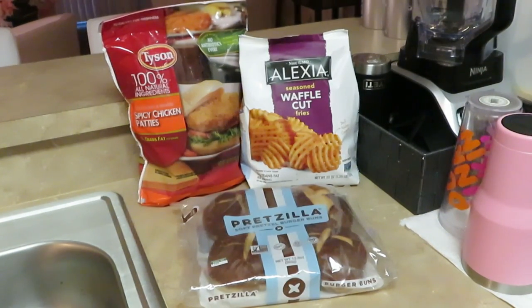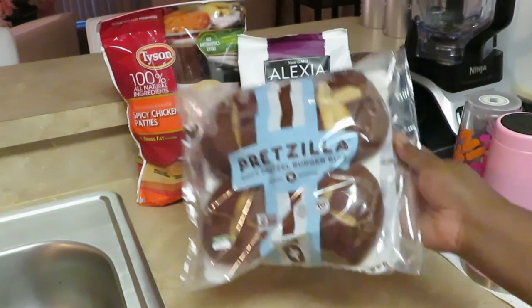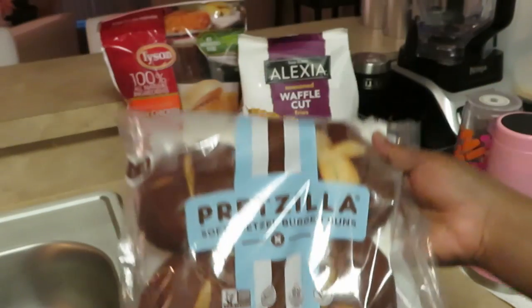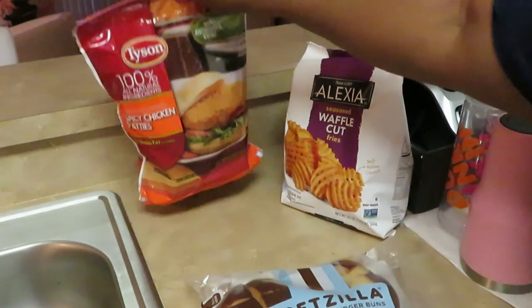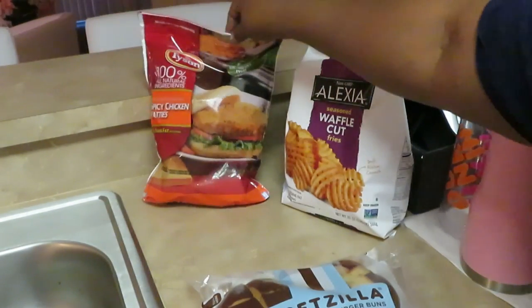Hey guys, it's Arika Misha, coming to you with a weekday quick dinner — something I'm making through the week for the family. We have the Pretzilla soft burger buns — they look so good — the Alexia seasoned waffle cut fries, and the Tyson spicy chicken patties. Something quick for a weeknight dinner.